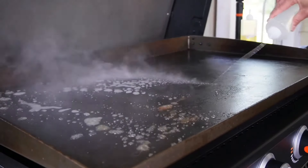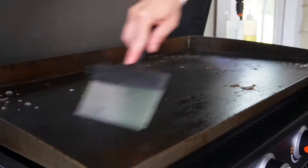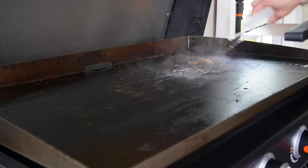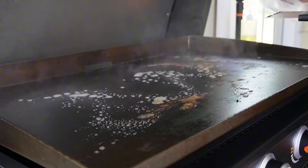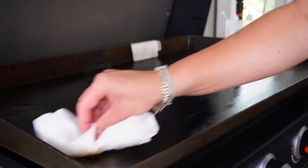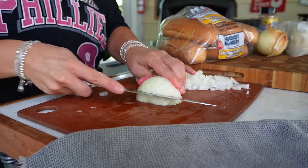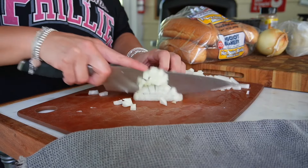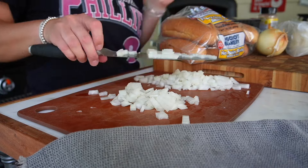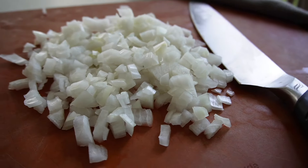We need to get our griddle cleaned up first from last night's dinner — I made teriyaki chicken and veggies with a store-bought sauce that left me a mess. So a little scrape and some water to steam clean or lift that mess off. Then we re-oil the entire surface to keep my seasoning even and smooth. Now onto a large sweet onion — a large or small dice, both work here. Onions add a ton of flavor to our steak sandwich, so the size of your cut depends on what kind of bite you want.